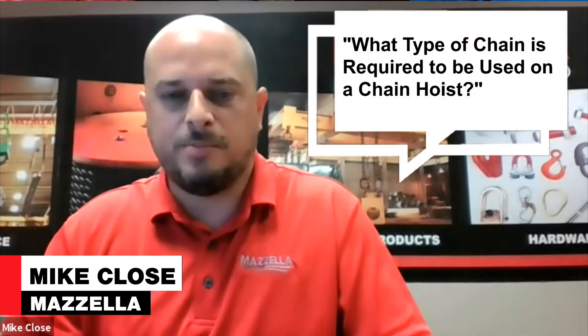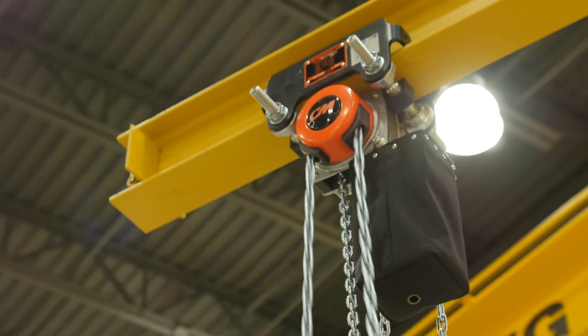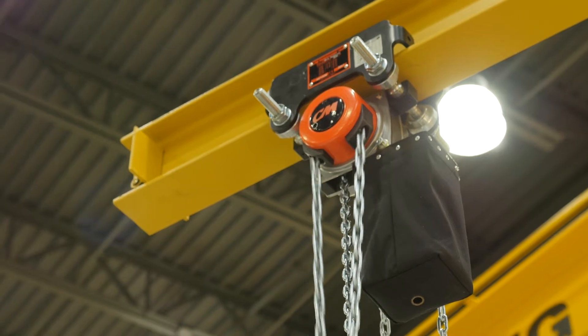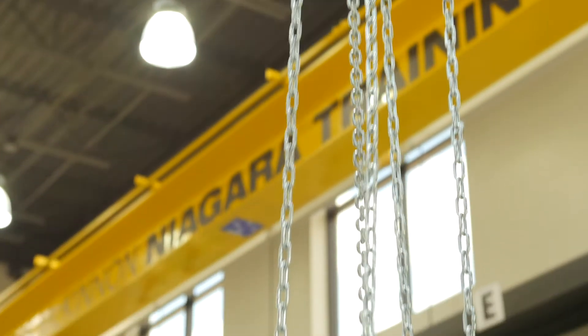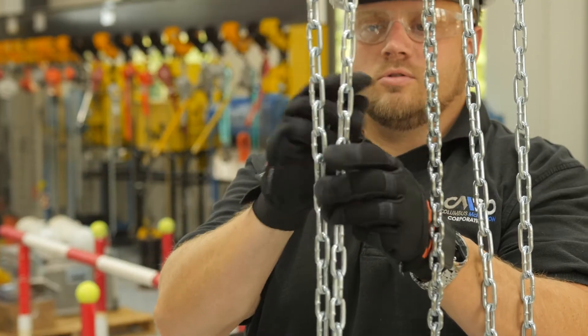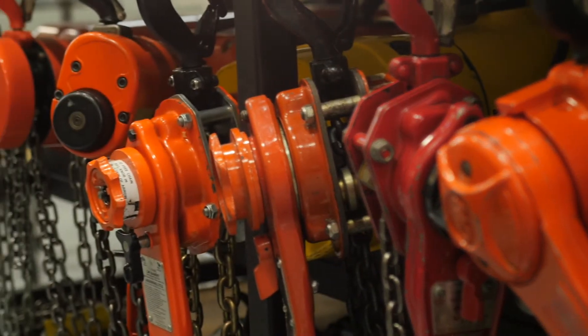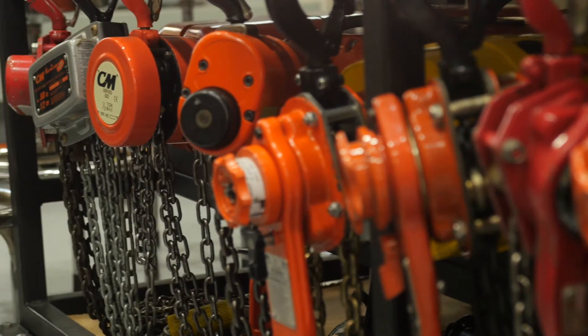What type of chain is required to be used on a chain hoist in terms of grade? It's very interesting to make a differentiation between a chain sling and the hoist chain on a chain hoist — they are two very different products. A chain for a chain hoist is made specifically by the manufacturer; it can only be replaced with manufacturer OEM quality chain. It's made to fit certain size requirements and has to fit within the pocket wheels inside the hoist.